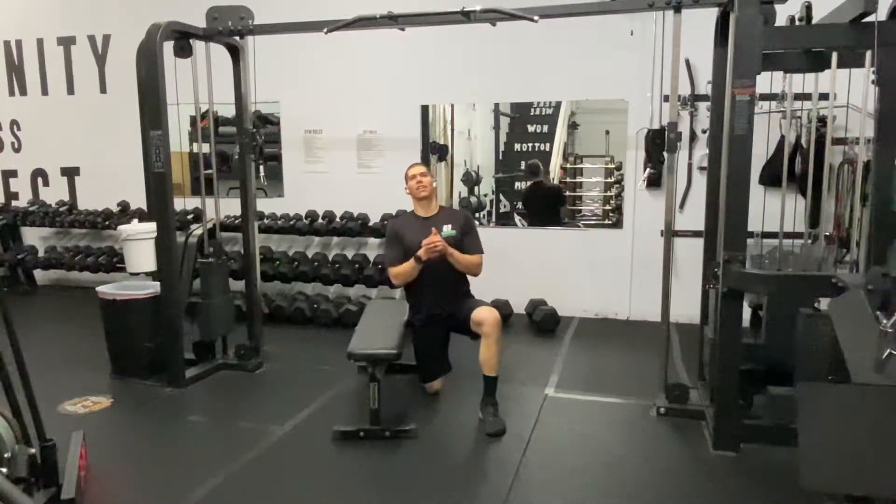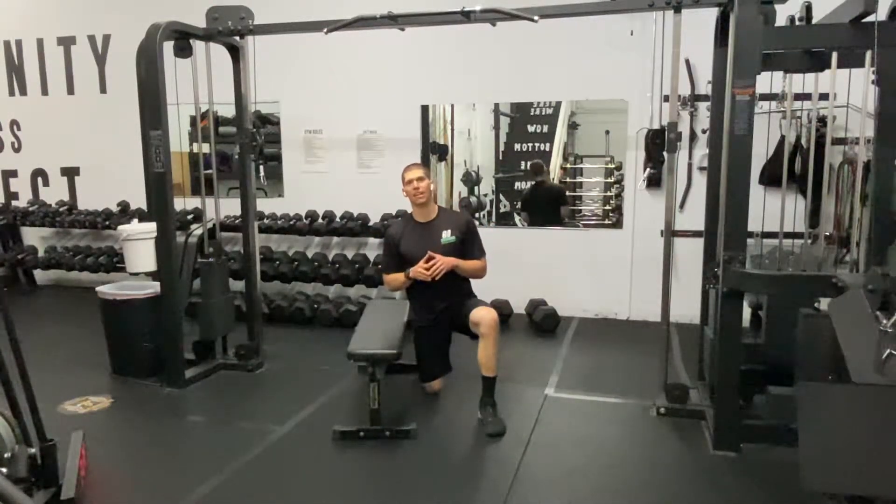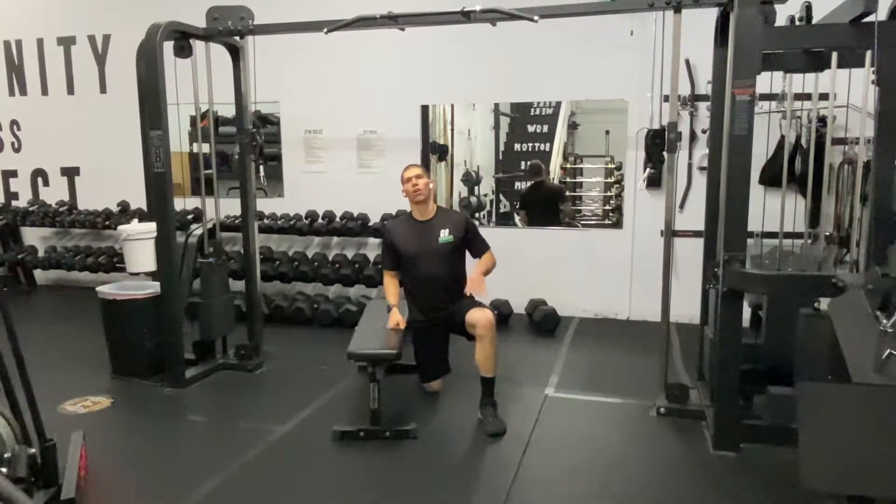What's up guys? Dr. Cancene here with your Daily Body Armor with Tank. Welcome. Today we are going to work on the quads, we're going to address some of that knee pain, and we're going to help improve the way your hips feel, the way your knees feel, and the way your squat feels.